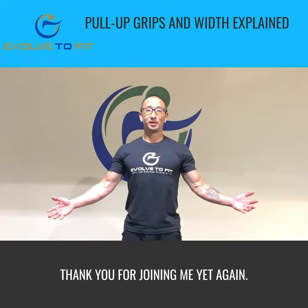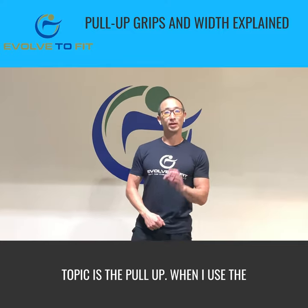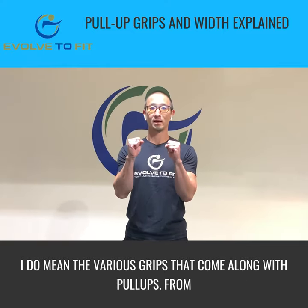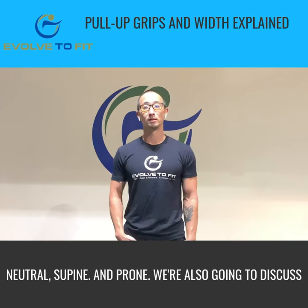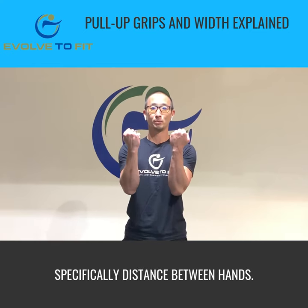Hey guys, thank you for joining me yet again. Welcome back. Today's topic is the pull-up. When I use the term pull-up, I do mean the various grips that come along with pull-ups — from neutral, supine, and prone. We're also going to discuss the importance of hand positioning, specifically the distance between the hands.